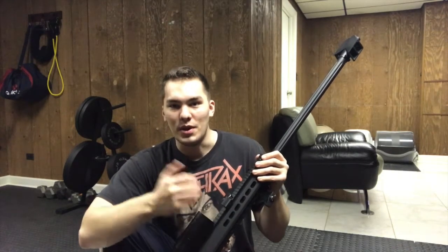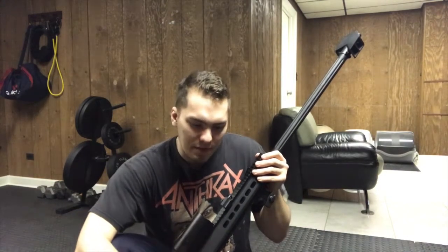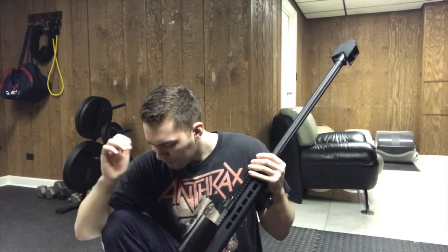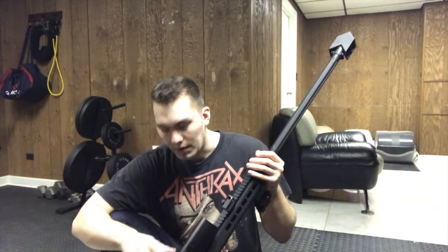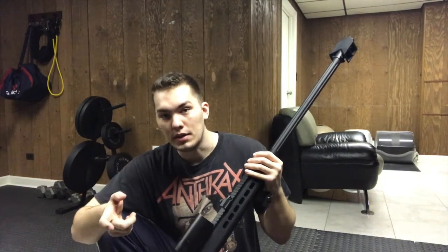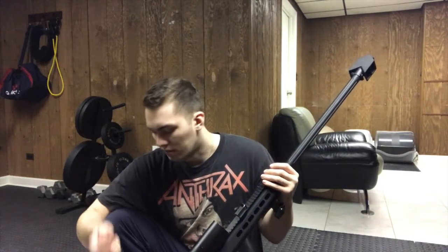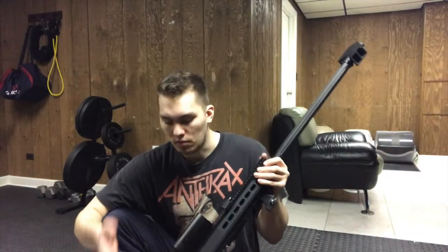Sometimes you get a lemon gun. Cosmetics are a fail — they really cheaped out on the metal. But the power is amazing, the FPS is awesome, and the ability to customize the gearbox is a huge plus. The battery space is amazing — fits both nunchuck and block batteries. The scope is incredible right out of the box, no fine-tuning needed.